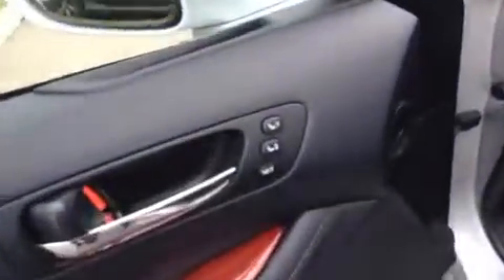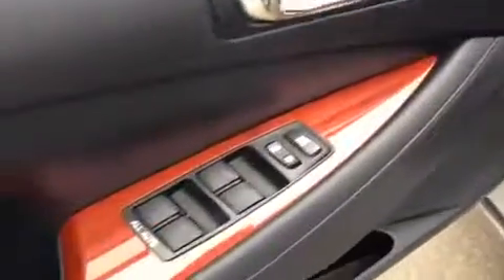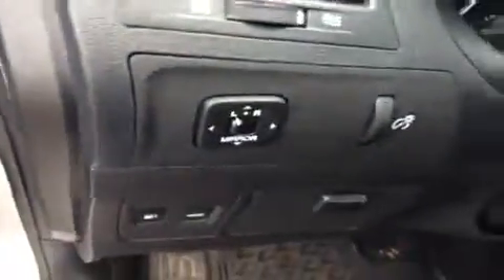Here on the door panel we do have driver seat memory, power locks and windows, your power driver seat with back support, and a power adjustment for your steering wheel. Your power mirrors are located right here. You get a leather wrap steering wheel with cruise control tucked down here and audio controls right up there.